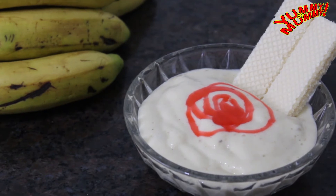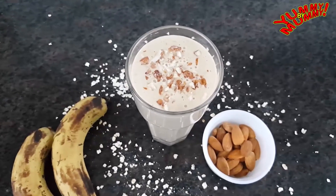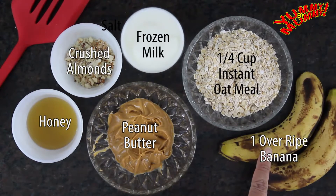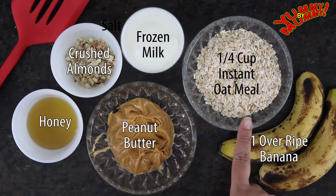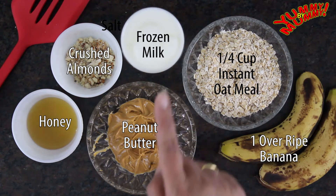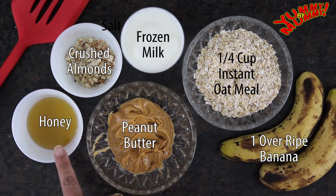The last recipe is the banana oatmeal smoothie. It can be a great breakfast recipe when you are in a rush. The ingredients are 1 medium to large banana, a quarter cup instant oatmeal, three-quarters cup frozen milk — or you can use ice cubes instead, but I like to put my milk half an hour into the freezer — 1 to 2 teaspoon peanut butter, crushed almonds and 1 teaspoon honey.